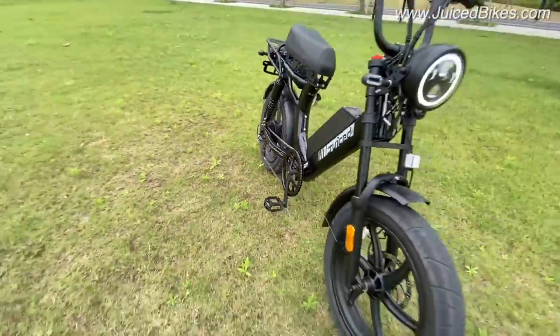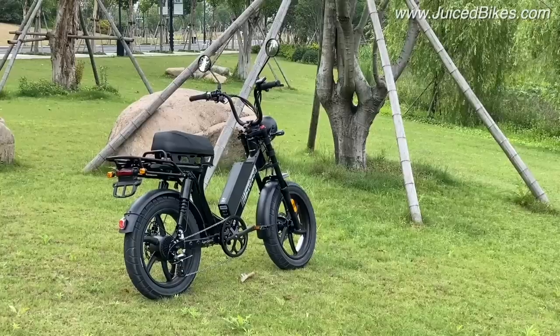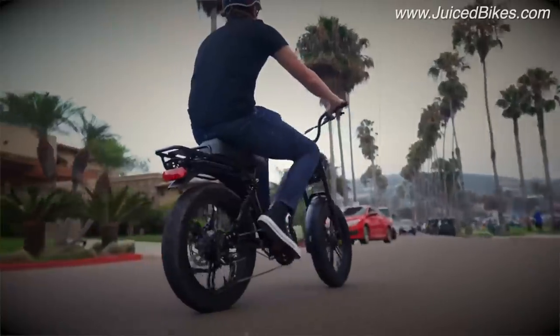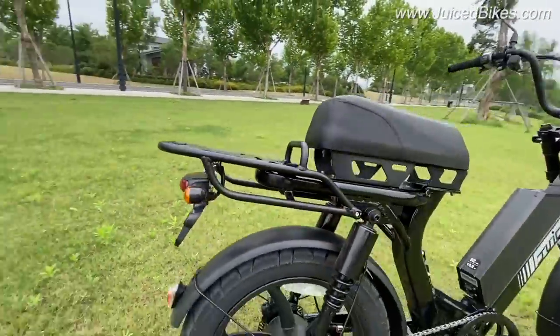The only thing I've done here is added the tall seat option. I'm 6'3" and I need a little bit more room for the pedaling. Otherwise this is 100% stock. The original concept was to be a retro style moped that you see in the 70s and just make it electric, and I think we definitely hit that target.